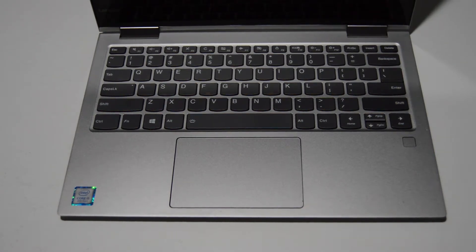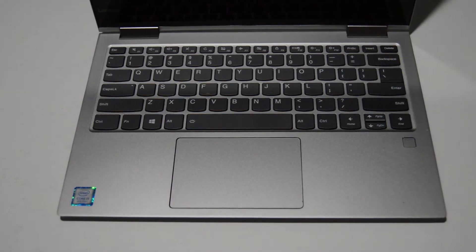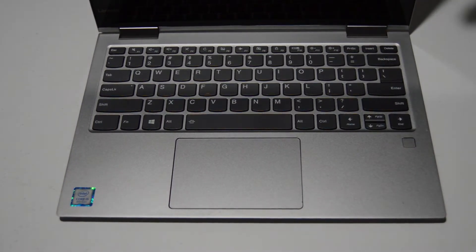To begin we're going to need a small Torx bit — this is a T5. Just be advised we're going to be leaving the LCD as a complete unit; we're not going to be taking apart the LCD. We're just going to leave this complete.